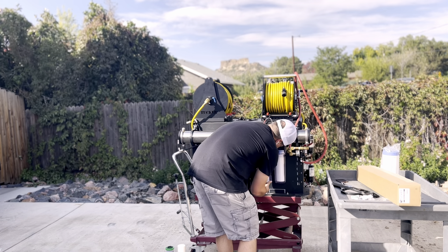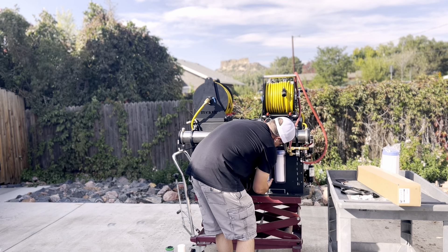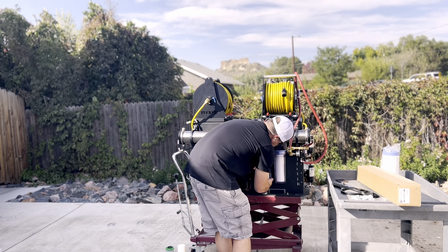Hey guys, this is Alex with Tucker. In this video we're going to show you how to change your filters on your Fill and Go. Here's how you change your pre-filters.